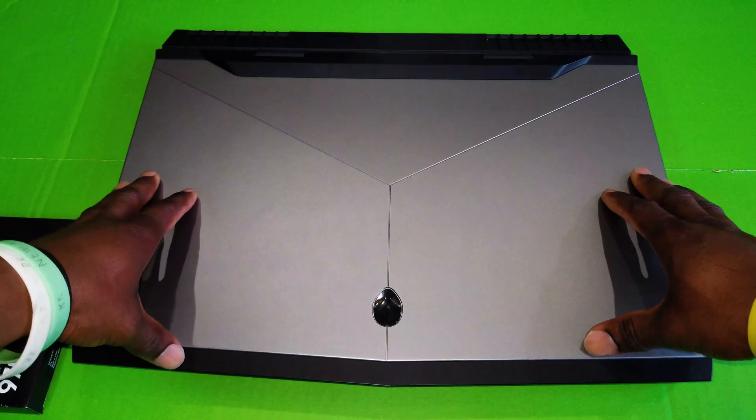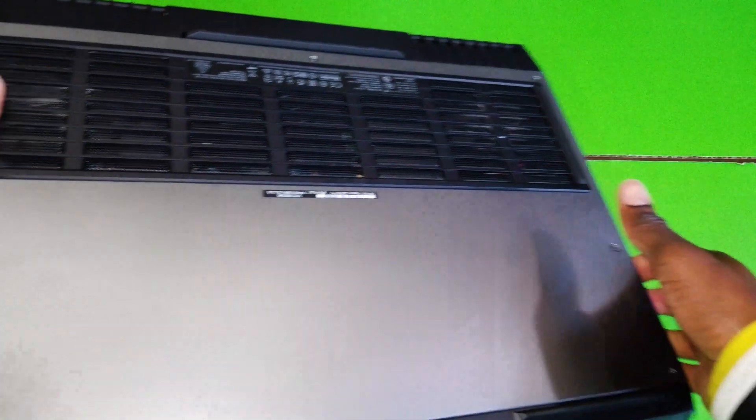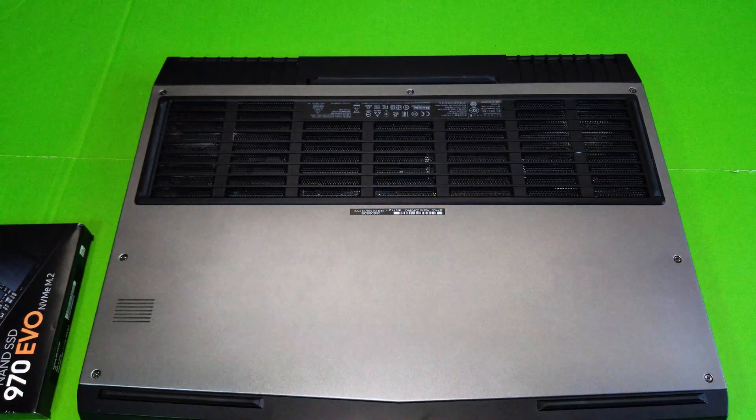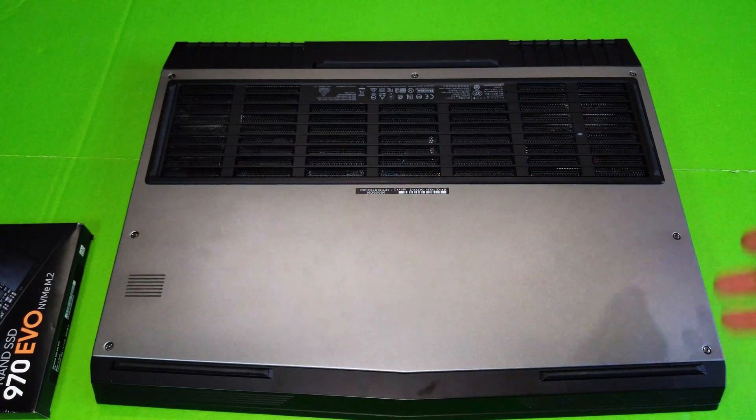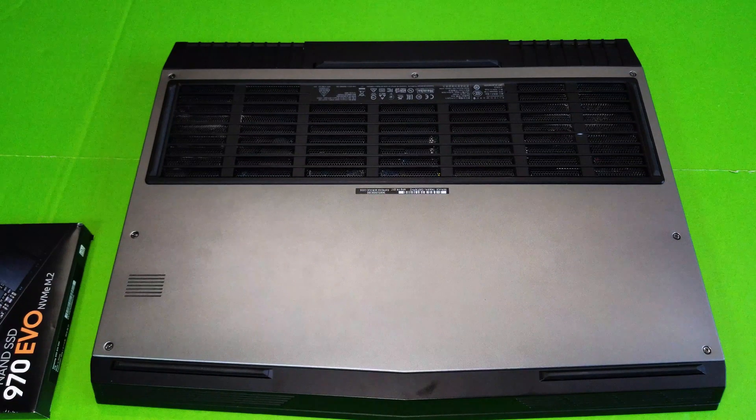By the way, this is the Alienware 17 Revision 4, GTX 1080 version of it, so it might be slightly different if you have a different Alienware laptop, but the concept is basically the same. You basically have to remove a couple of screws from the back. Alienware really makes it easy to upgrade — just a couple of screws from the back and you are in.